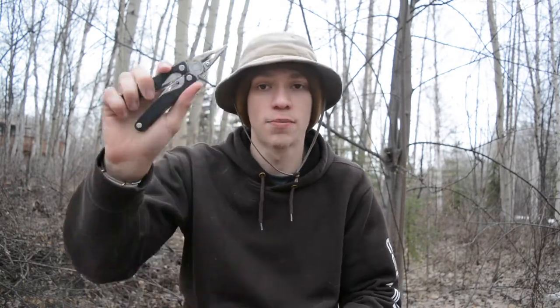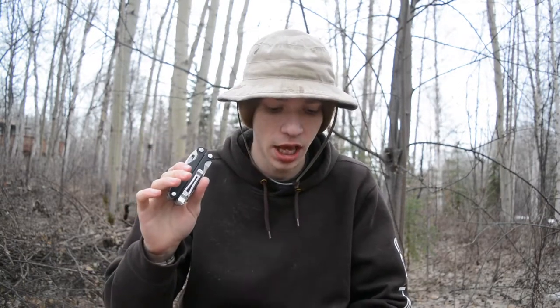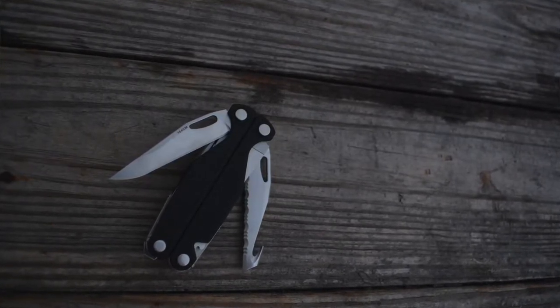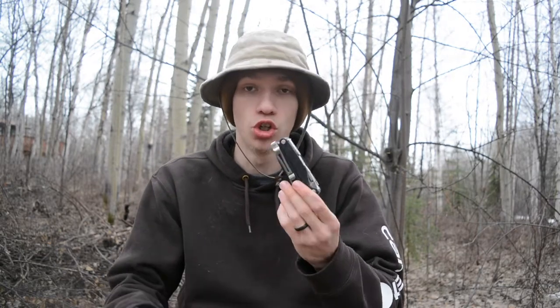This is actually the Charge Plus — I keep wanting to call it the AL. You guys are probably pretty familiar with it. I don't actually tend to review that many brand new model-year products, but this is an exception because it is a Charge, and I've been looking to get one for years. I really like the tool set that comes on the Charge, and aside from missing the awl, it has the same exact tool set as the Surge. I do miss the awl, but obviously due to size it's a little bit different — the Charge Plus does not have that.